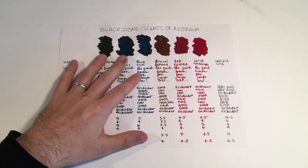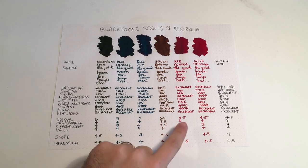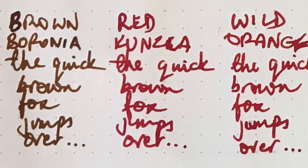Red Kunzia: this one was interesting — it's a really well saturated ink and quite thick in a lot of ways. Shading and sheen were both low, but it is quite a wet ink that flows very well. Dry time was fair, and water resistance was actually fair. Cleaning was good and feathering was excellent — there was none. This was the only ink that really had any instances of bleeding, on some lower-end papers. Colour gets a 4.5 and 4s for the rest. I actually really liked using this ink in a good pen on good paper — the colour is so vibrant and beautiful.